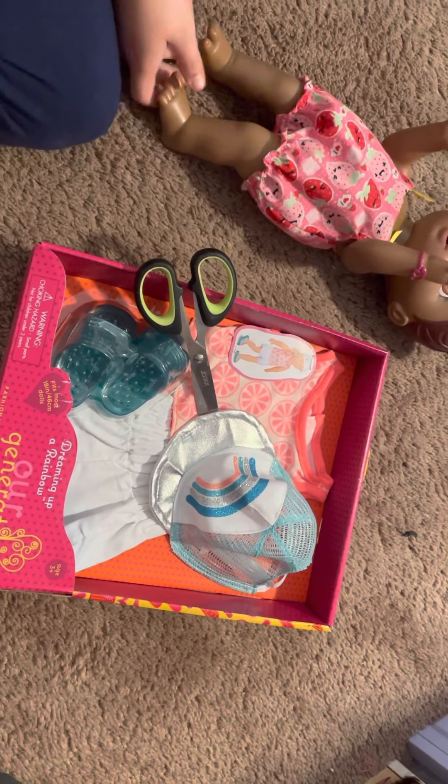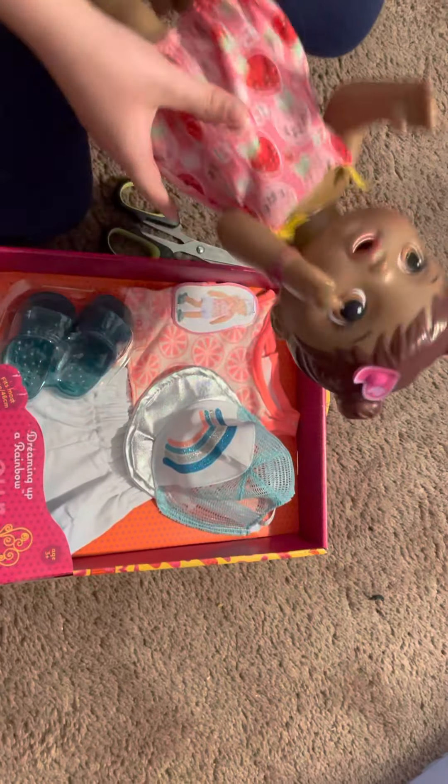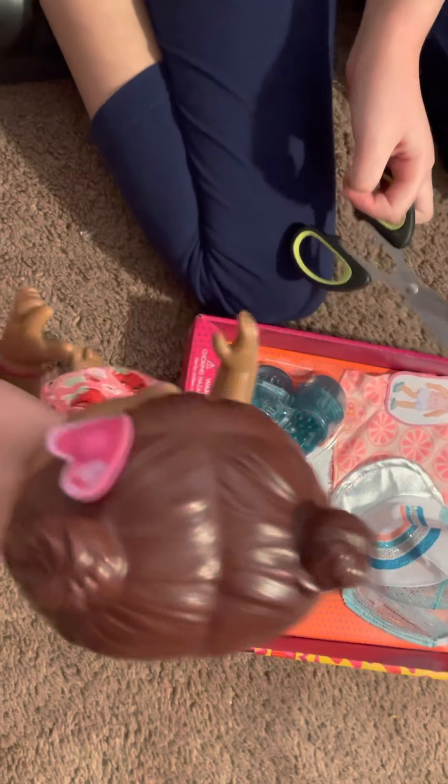Hi everyone, welcome back to my channel. Today I'm going to be unboxing this beach outfit with Tamara. Tamara, do you want to open it? No, you can do this part.